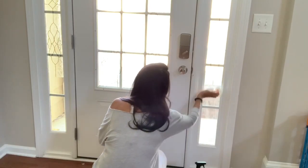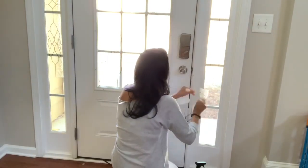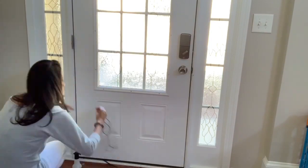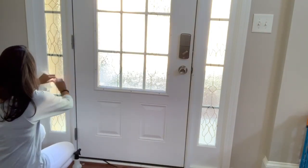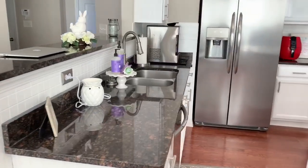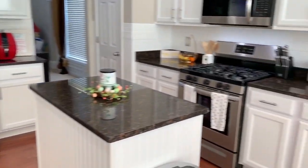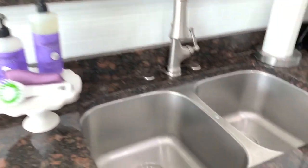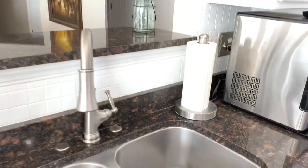The last thing I'm going to do is just put these window clings back onto the window. Madison is always pulling them off — I like to keep them up so that no one can look into our house. This is going to be the end of my speed clean with me. I hope you guys enjoyed coming along while I quickly tidied up around the house before I had to leave. It doesn't look completely perfect — I didn't sweep or mop — but it definitely looks so much better than it was before.